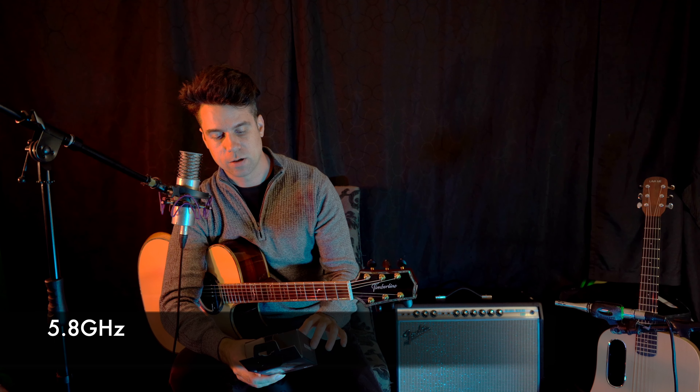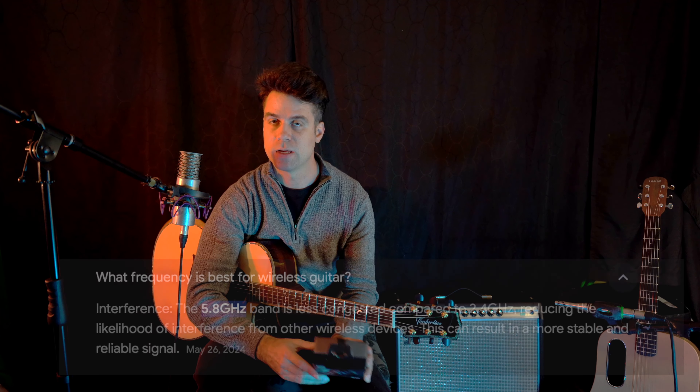It includes the transmitter, receiver, USB charging cable, user manual, and carry case. It's compatible with active and passive pickups, scans for wireless status and selects the best channel. It works for guitar, bass, and any other musical instrument that has a quarter inch connection. Now I'm going to go through some of the features that I find are really impressive.